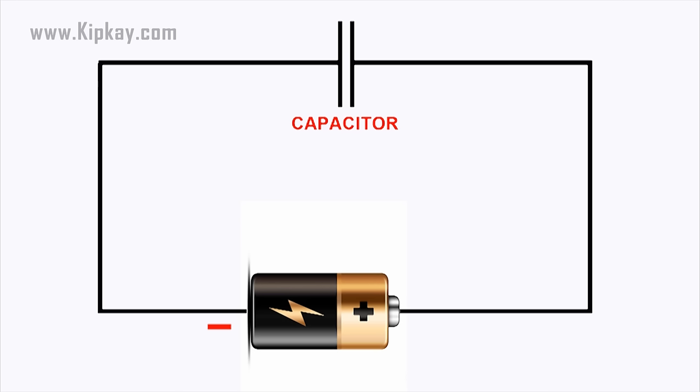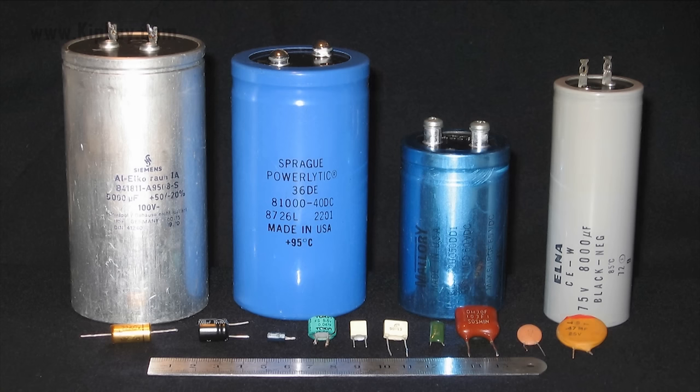Once it's fully charged, the capacitor has the same voltage as the battery — in this case, 1.5 volts. For a small capacitor the capacity is small, but large capacitors can hold quite a bit of charge. There are capacitors as large as soda cans that can hold enough charge to light a flashlight bulb for over a minute.